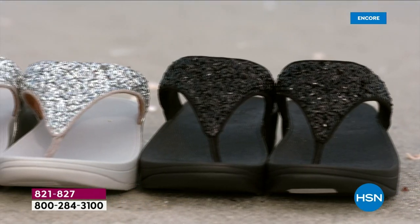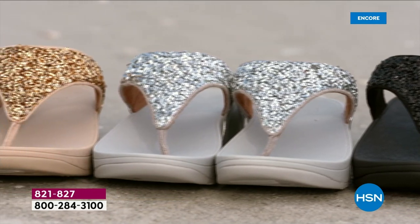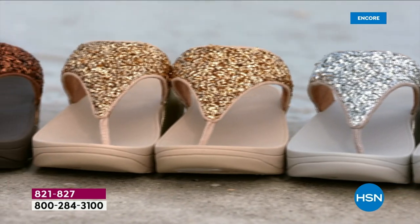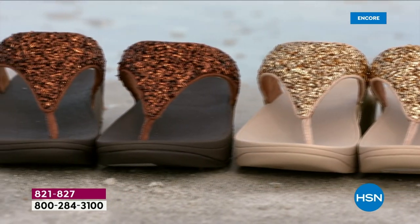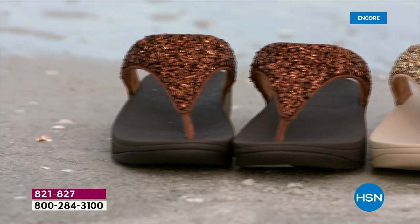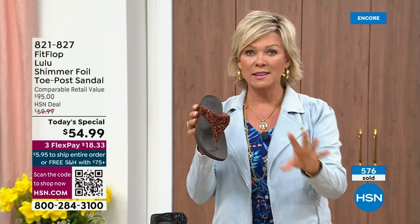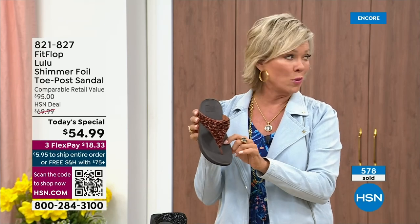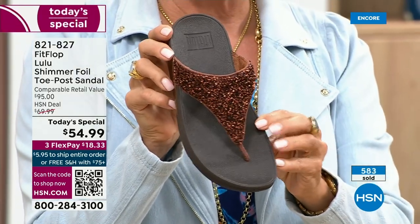It's been over two years since we've had a Today Special, partly because of all the challenges the pandemic brought with getting the proper materials to make these incredible designs. Half of the orders at this point in this Today Special launch are in the bronze. Half of the orders are in bronze — so far and away, this will be an early sellout on this particular color.